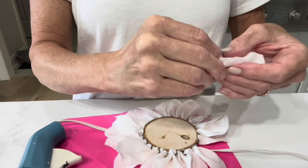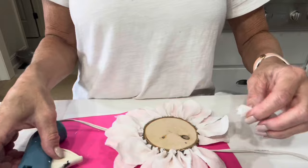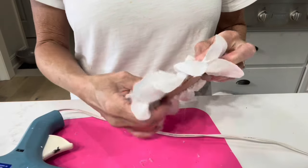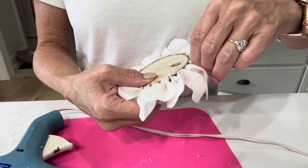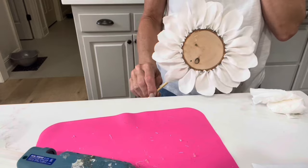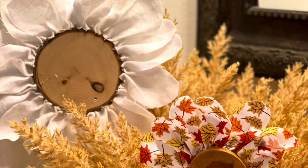And here's the last petal. The next thing I did was hot glue a dowel rod on the back with a lot of glue, and that is it for this project. Here's a look at another one I completed with a different fabric and a different wood round.